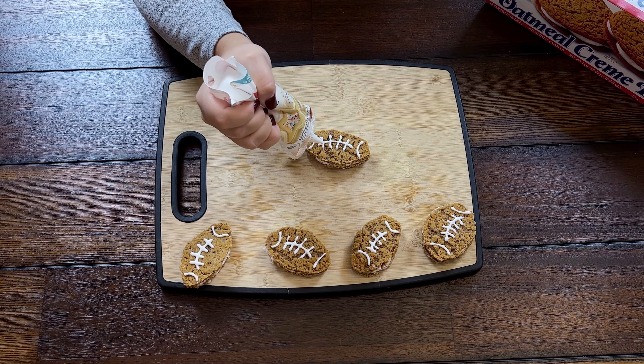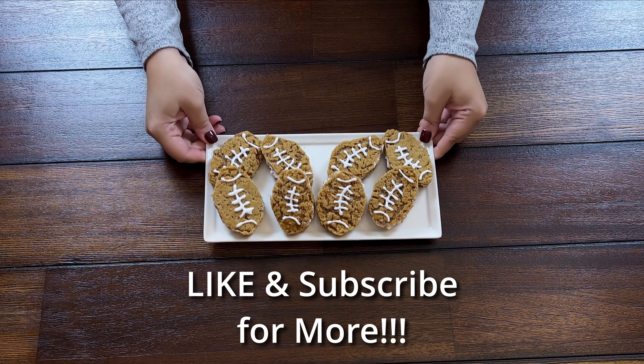If you enjoyed our top five Super Bowl snacks, be sure to like and subscribe for more delicious and easy recipes!